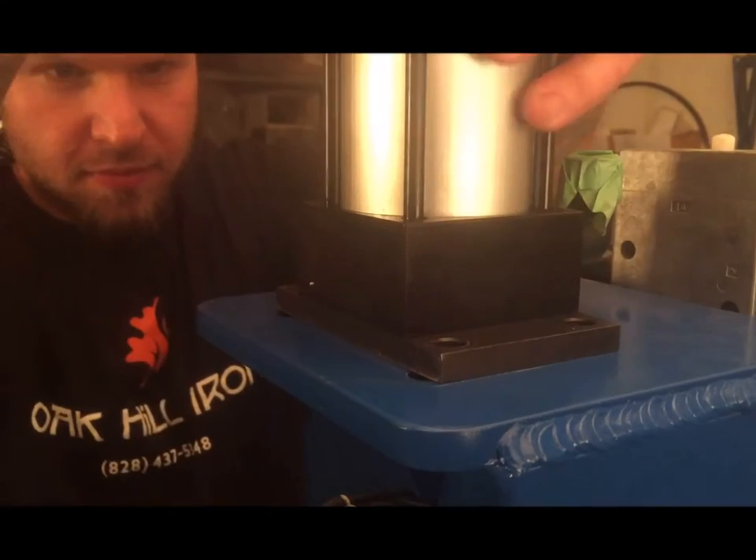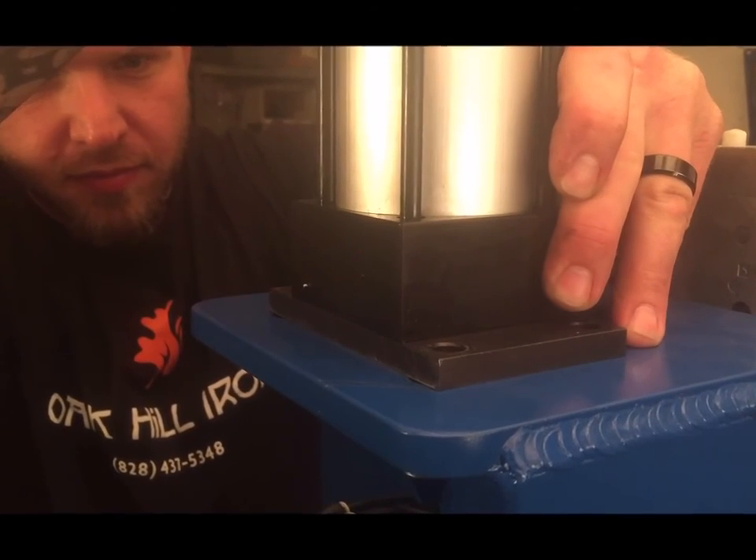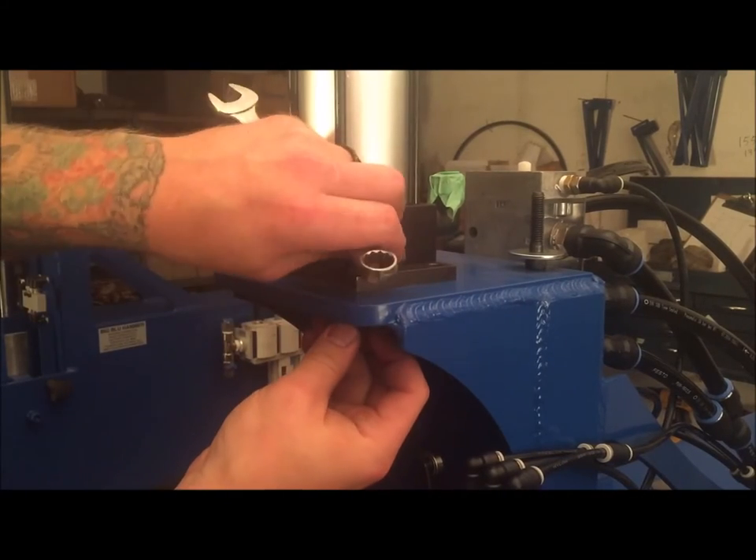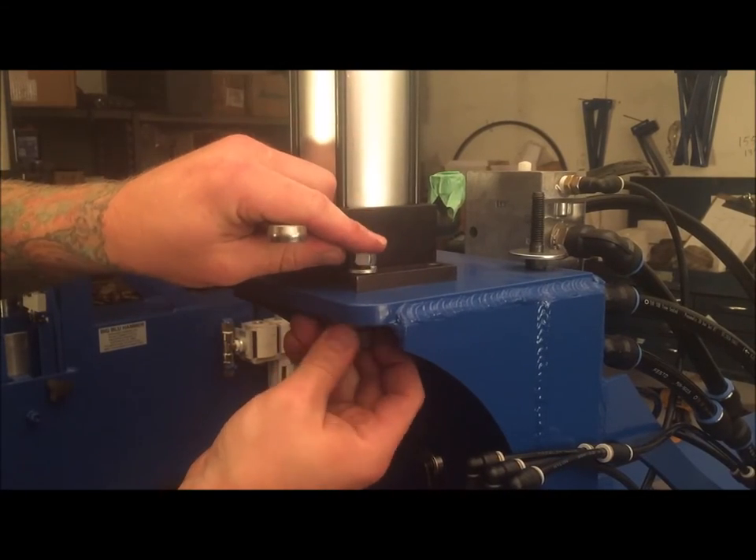Next, you will notice that on the top shelf of the hammer where the base of the cylinder sets, there should be a set of scribed lines. These lines indicate the resting place that the cylinder held at the time it was first tuned. Place the cylinder on these lines.